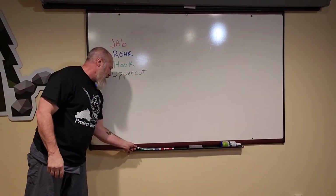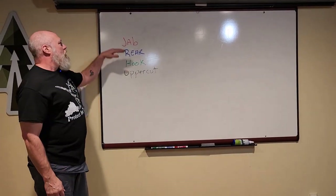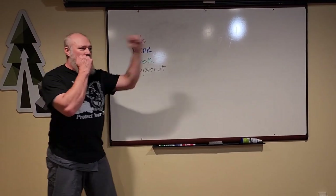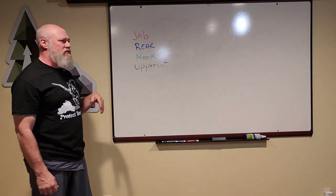I'm letting you guys in on this video — this is a color code I've used before. Typically I do the traditional one, two, three, four: jab, rear, hook, uppercut. You can use the number system.